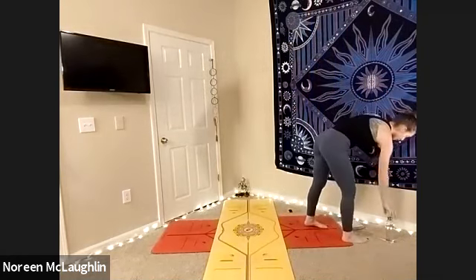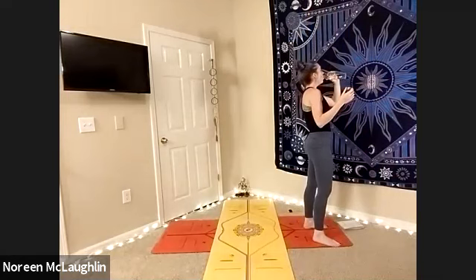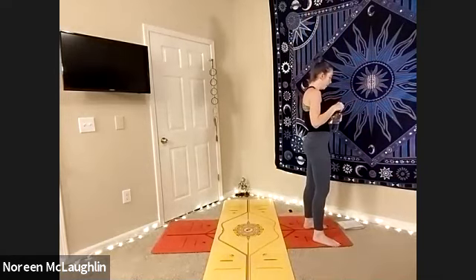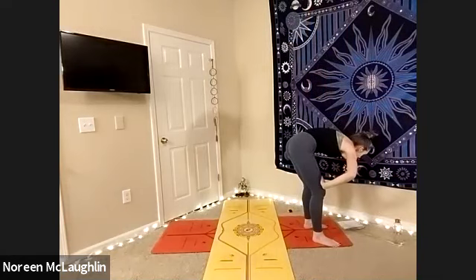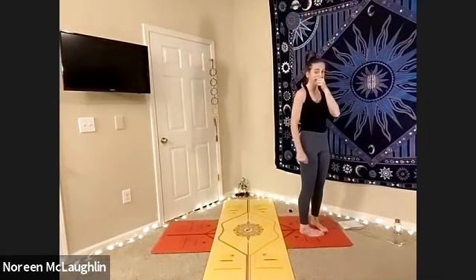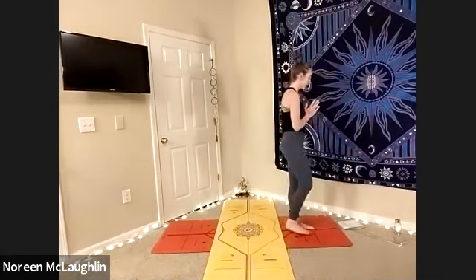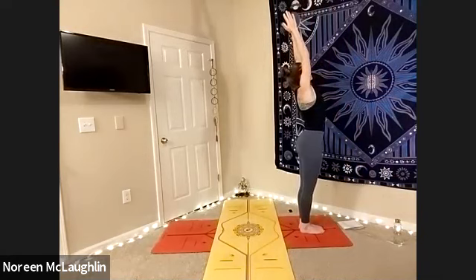Wonderful job so far. Let's grab some water. All right — a little bit more into balance next. Let's go ahead and find ourselves preparing. Let's go ahead and inhale, arms to sky at the top of your mat.